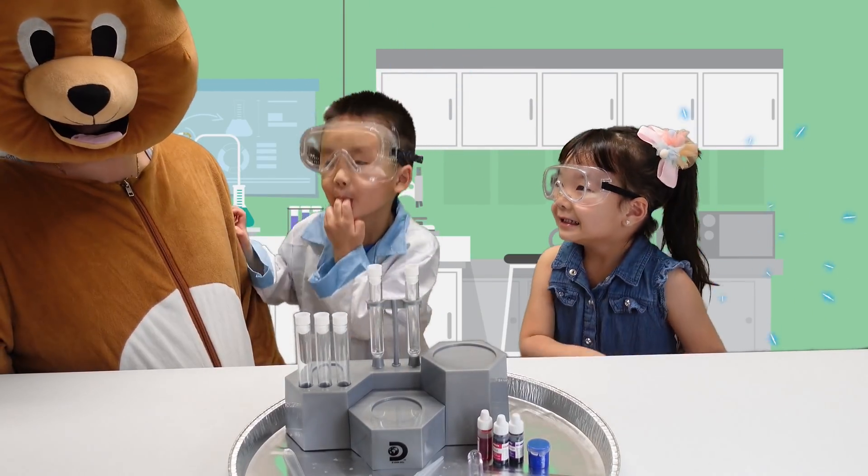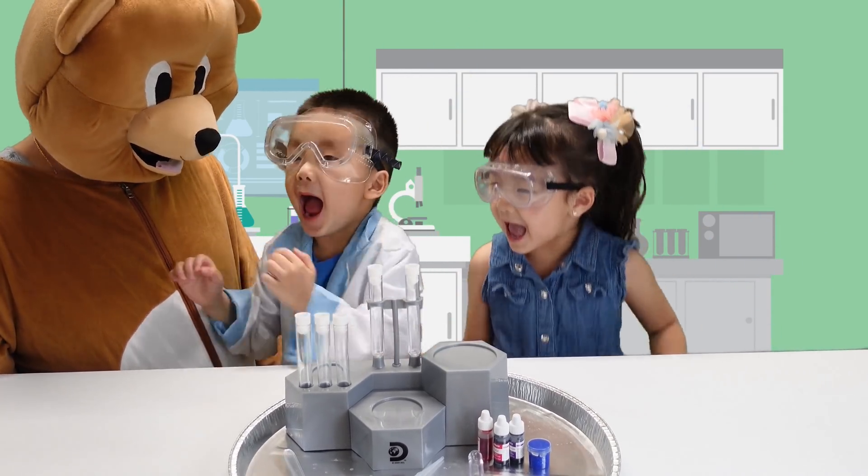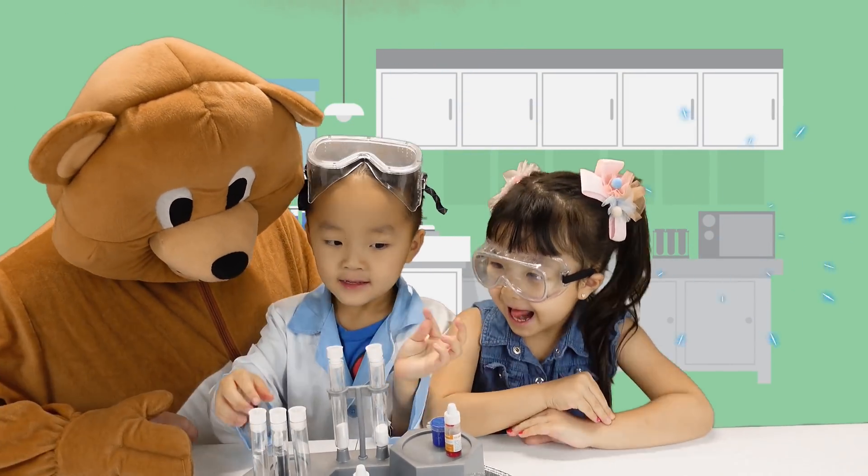Say hi, Emma. What are you doing today? Are we gonna do chemistry lab? Yay! Okay, Vincent, you ready? Which color do you want?